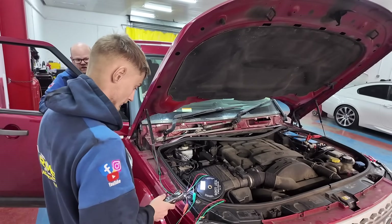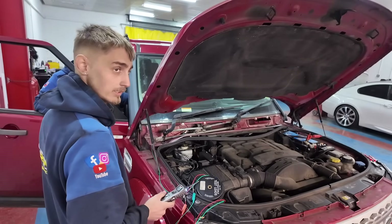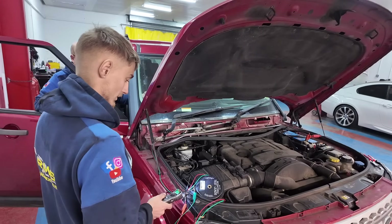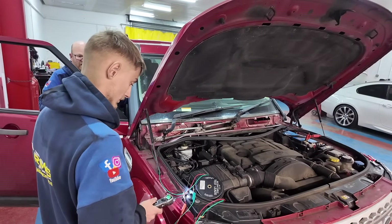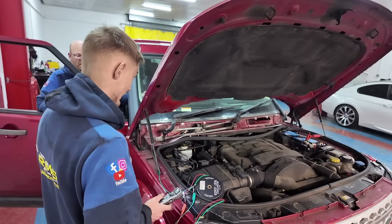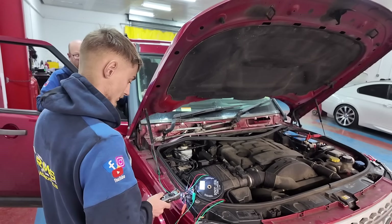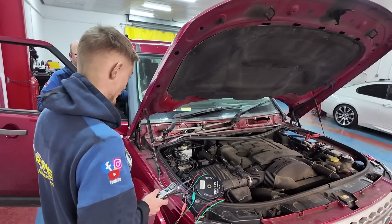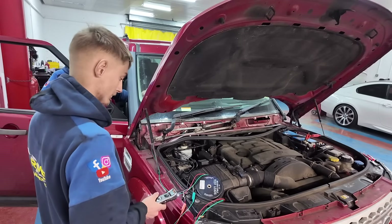Ignition on. On the blue wire - maybe they're not parked. They're both on green now. On single speed - that's slow speed - we've got 11.8 volt. And on fast speed, we've got earth still. Now let's go to fast speed.